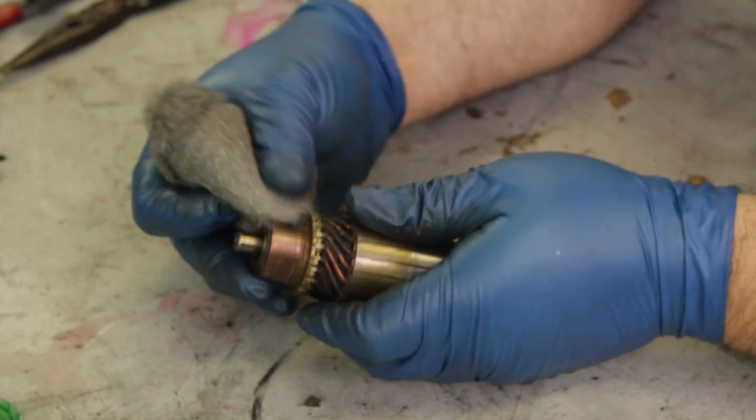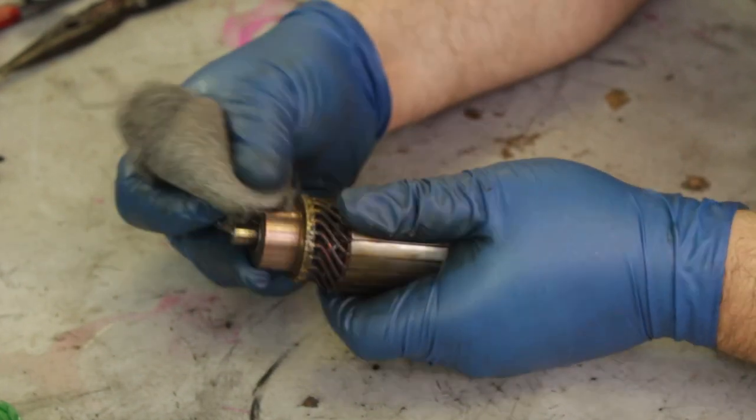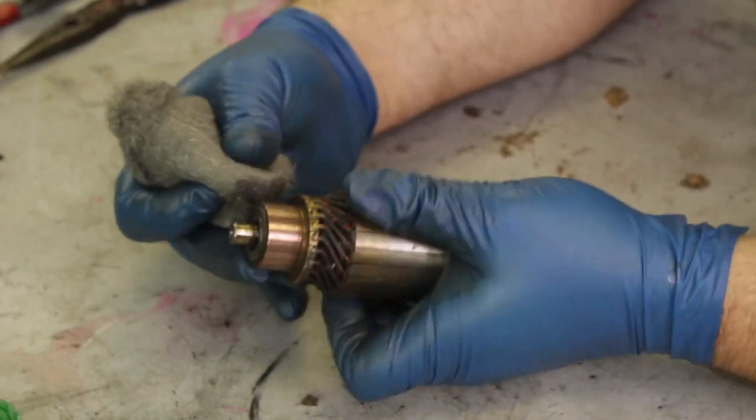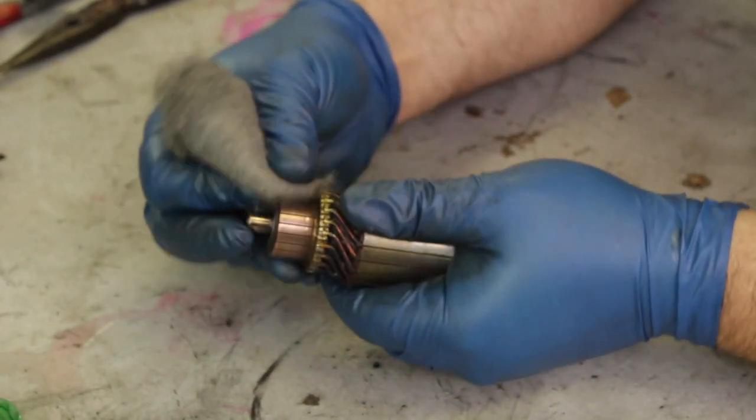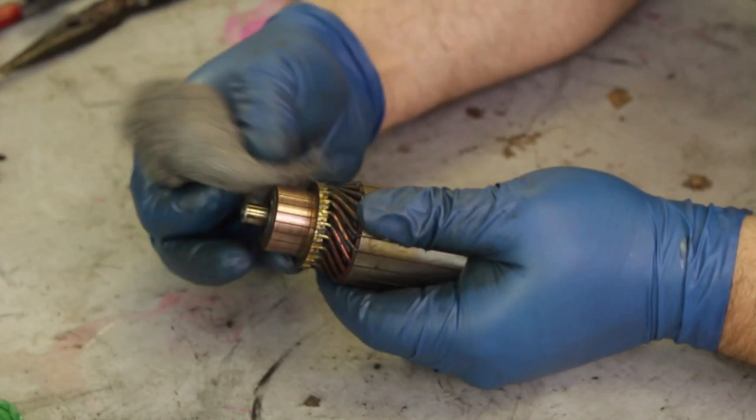For the commutator, we took some super fine steel wool and gave it a light sanding. This knocks down the glaze from years of the old carbon brushes running against it and creates a nice fresh surface for the new ones.